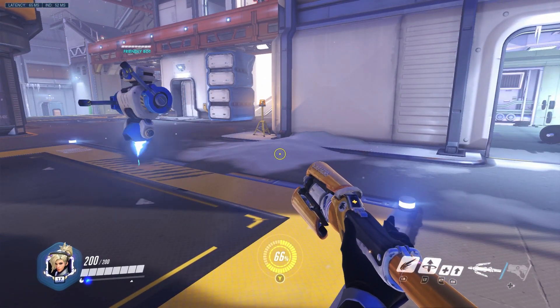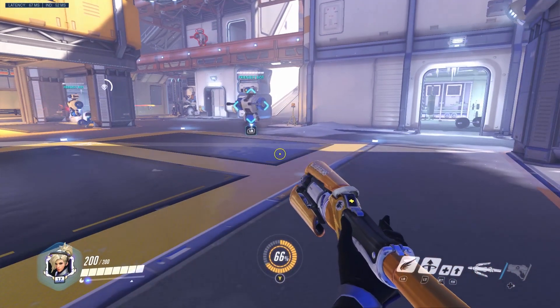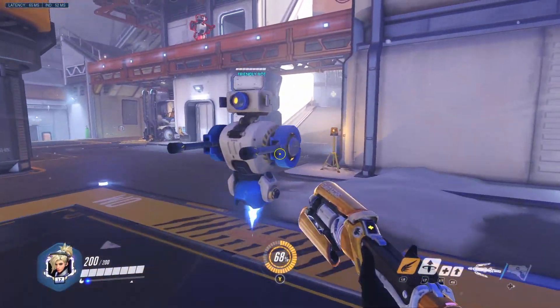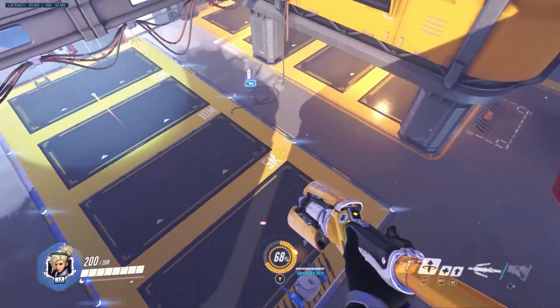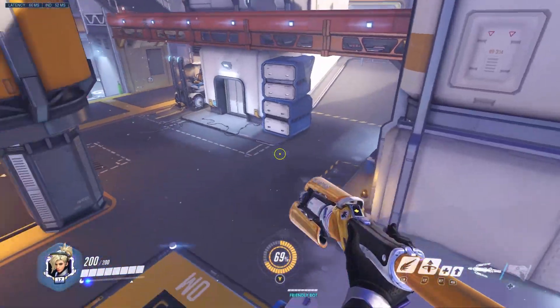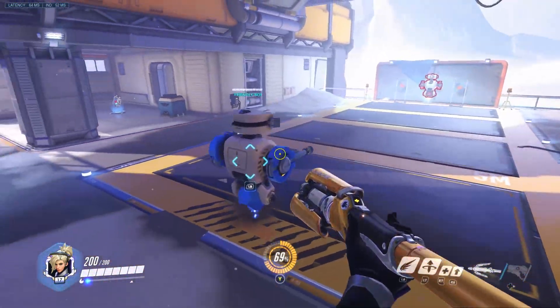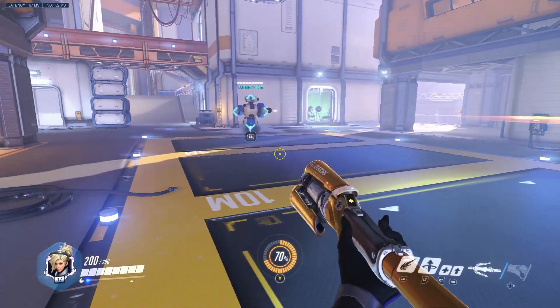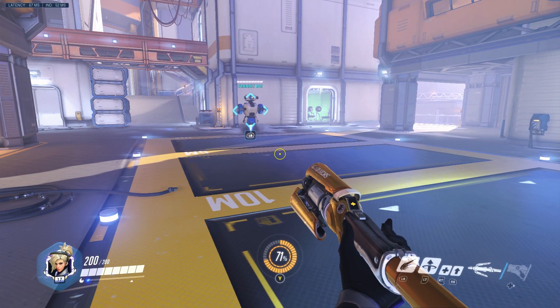Step number four: press B slightly faster than LB, then press A right away. And look — you fly up in the air. That's step number four, and that's how you do the super jump.